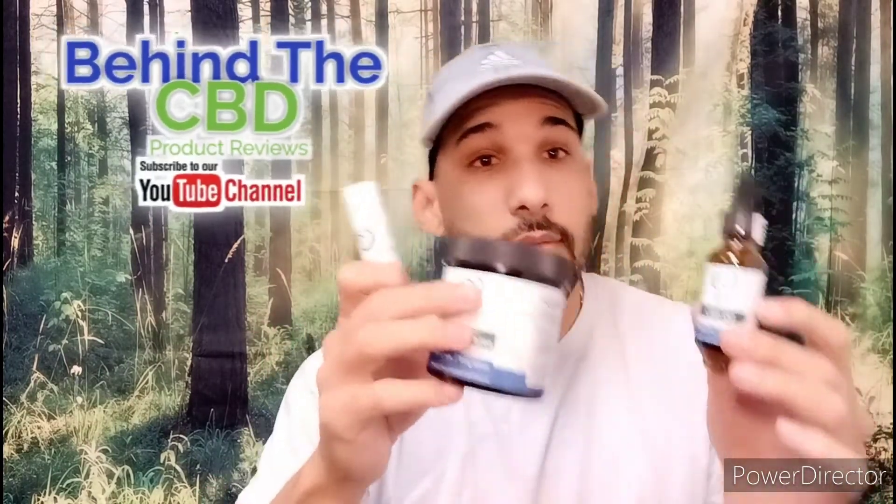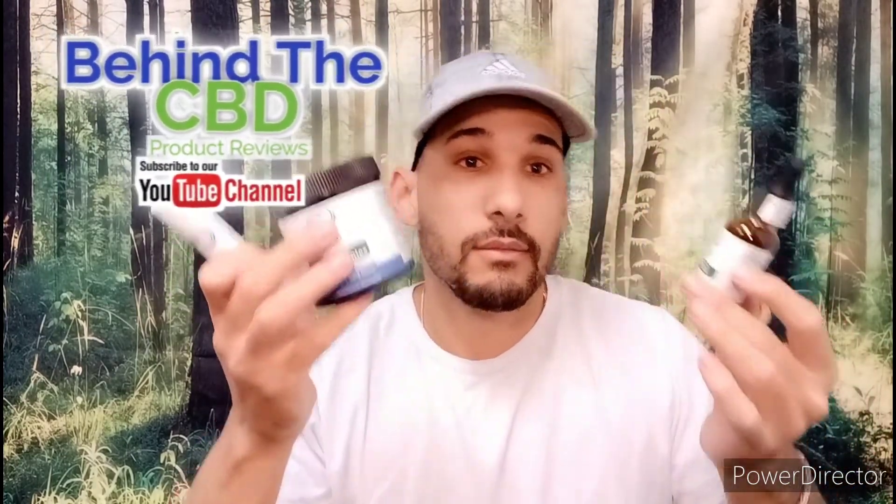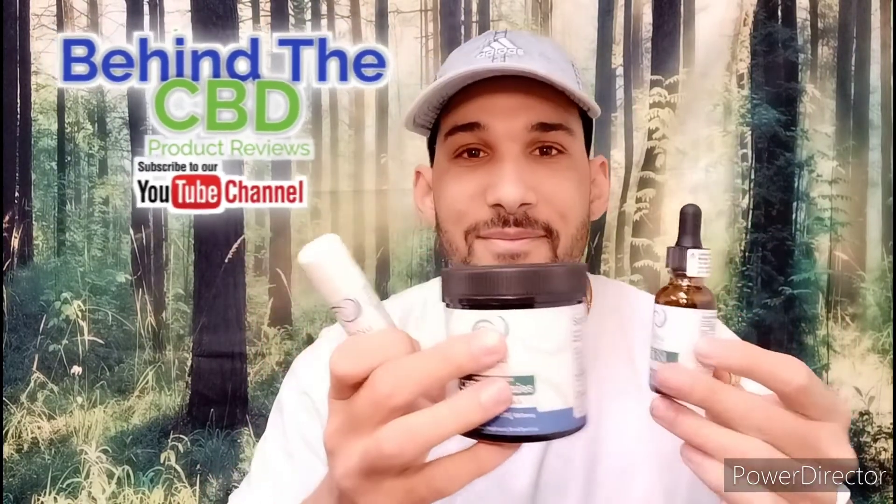What should I try first? Salve, gummies, or tincture? Which one? Maybe this is when the Jeopardy song should kick in. All right — I think we're going to go with the salve stick.